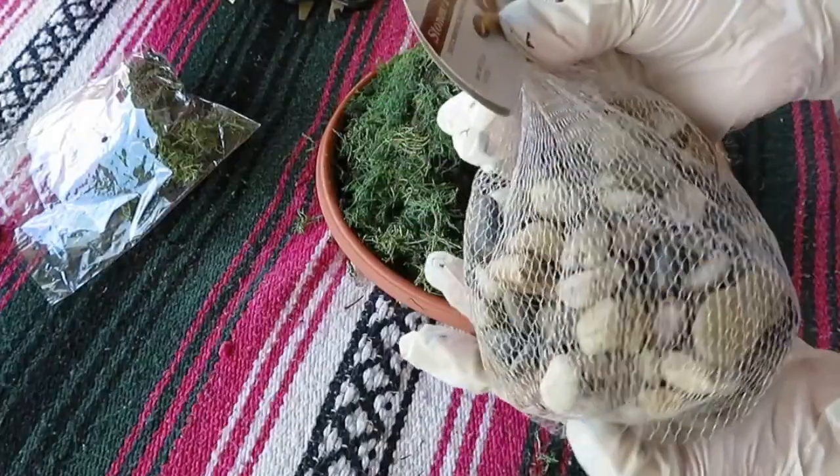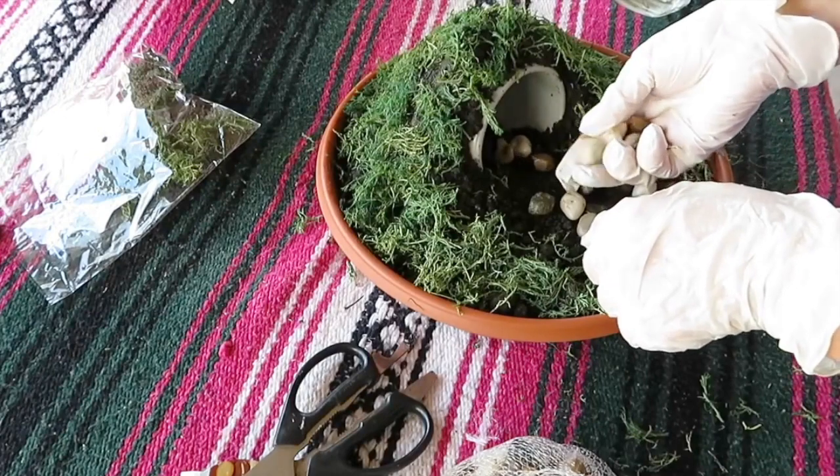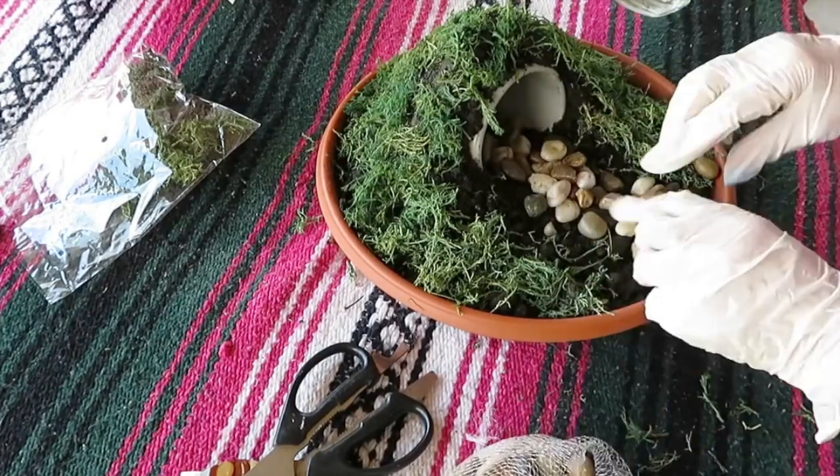Now I'm gonna take some of these Dollar Tree rocks and I'm just gonna create a path into my cave.